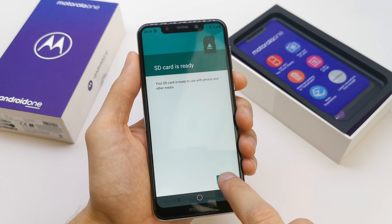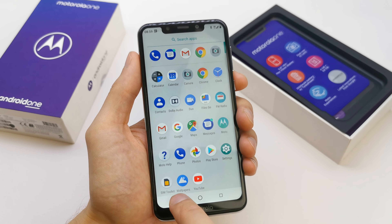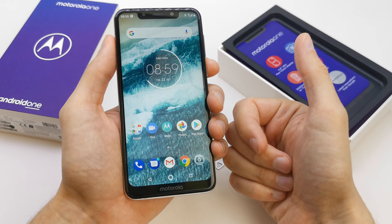Now your card is ready to go. That's it. I hope the video is helpful for you.